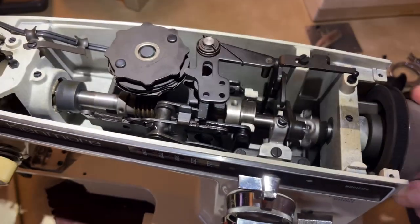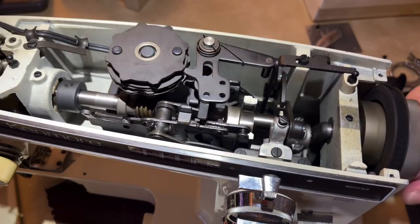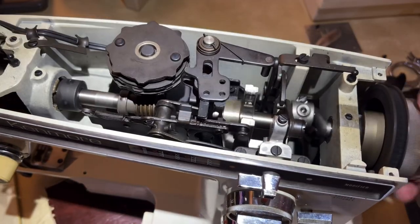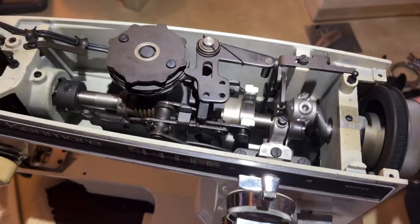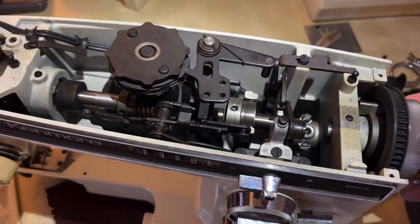The oil will just work itself in. These machines do not have oil reservoirs or sumps, so do not pour a bunch of oil in here because you will create a mess and the machine won't be happy either, because the machine doesn't need that.